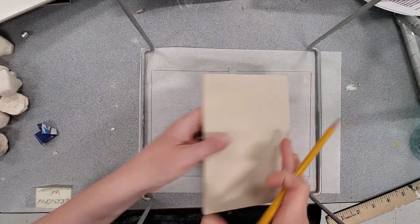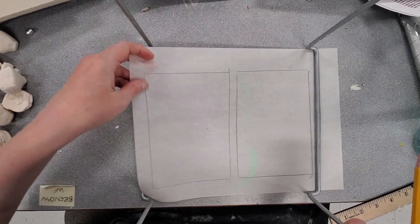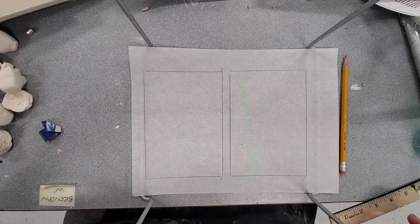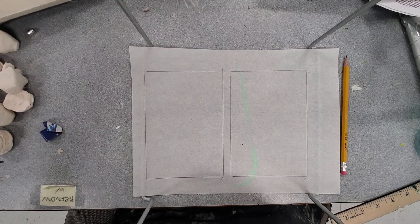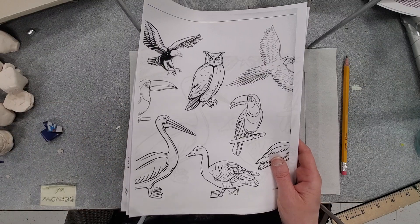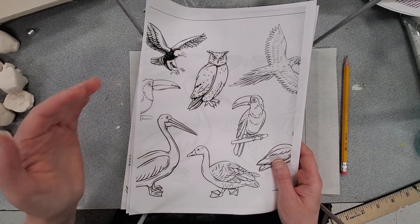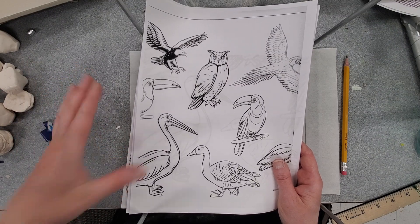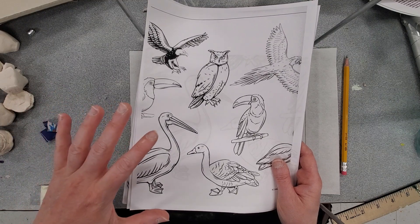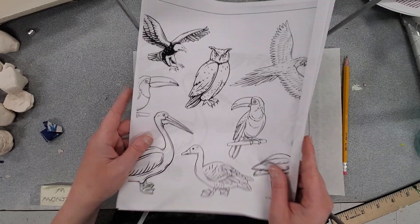I'd encourage you all to look through the packet and see if anything sparks your interest. Challenge yourself to use items from the packet and incorporate your own ideas. What's nice about items from the packet is they're already broken down into line drawings — just like the stamps we started with. Those line drawings are the basis for our printmaking, so we're thinking linearly about black versus white areas within our design.